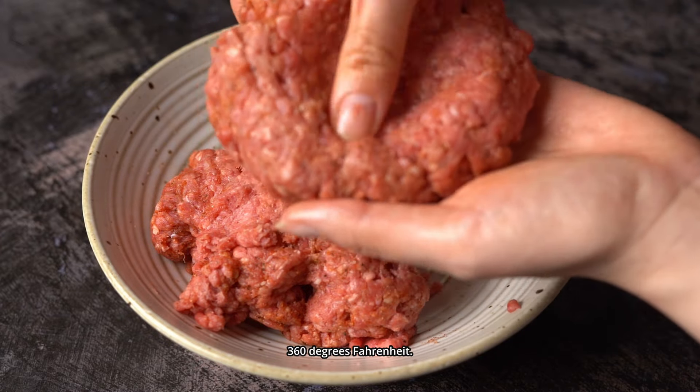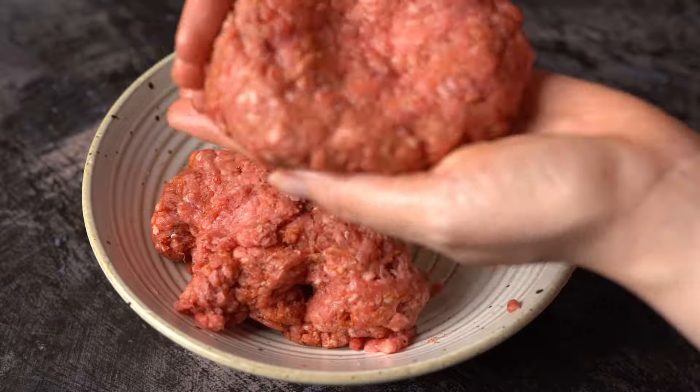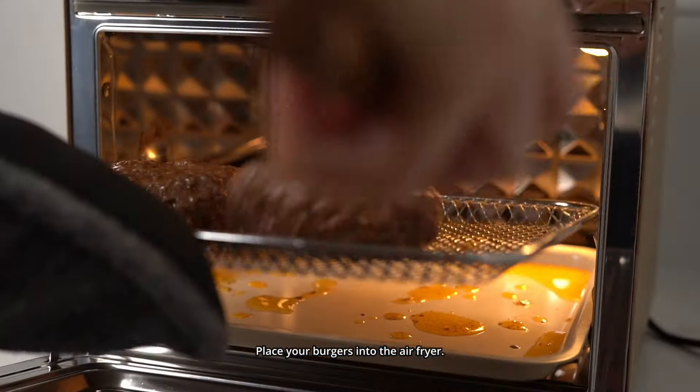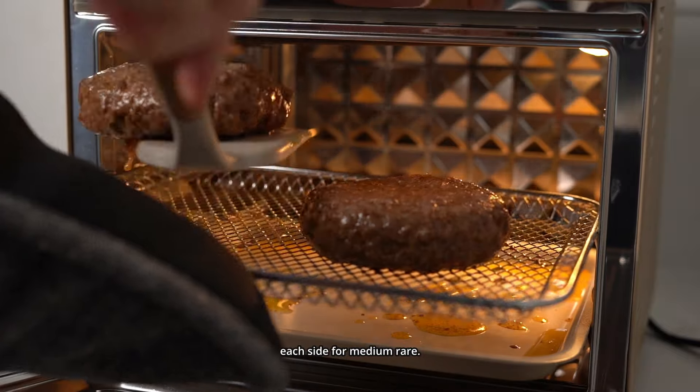Heat your air fryer to 360 degrees Fahrenheit. Place your burgers into the air fryer and cook for seven minutes on each side for medium-rare.